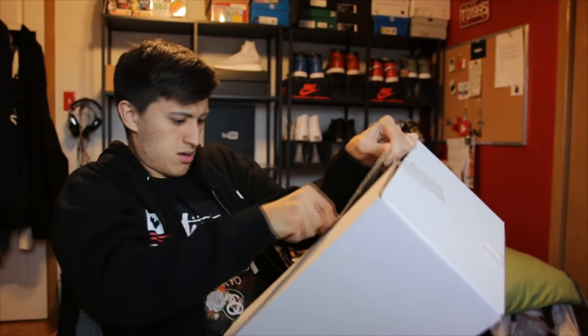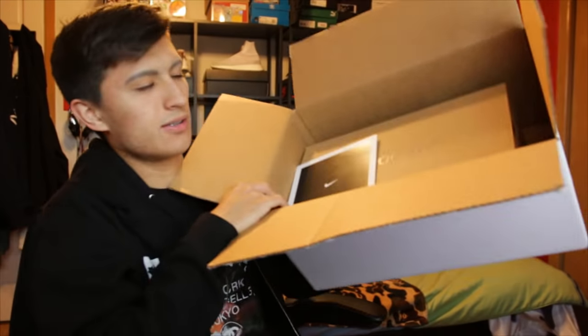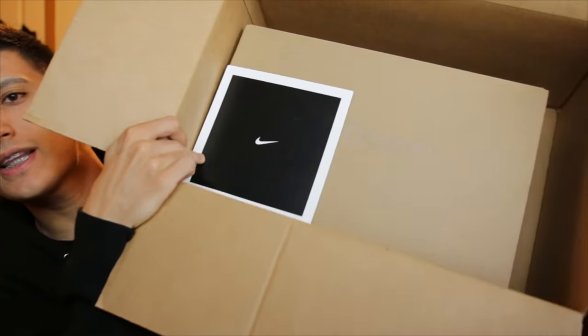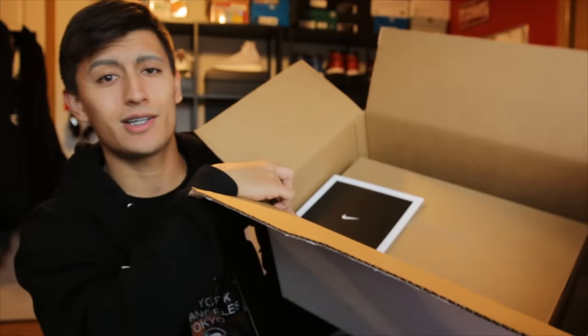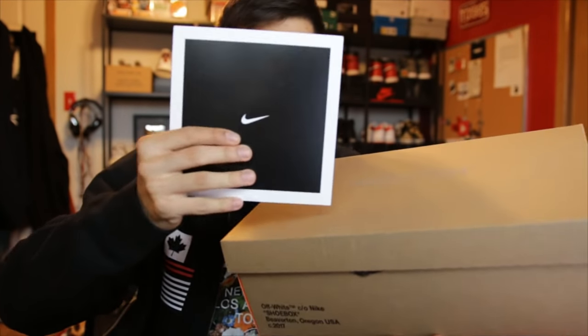I don't have my box cutter, so we'll use these keys. So there's this card and then there's this brown box, but if you look at that brown box you have an idea of what's inside. Thank you Nike. Anyways, let's throw this white box on the floor and let's get to this little card here as well that's on top of it.